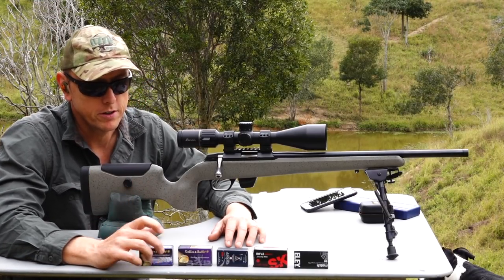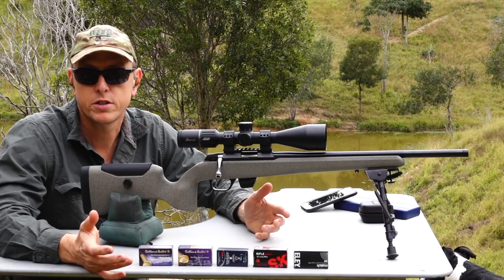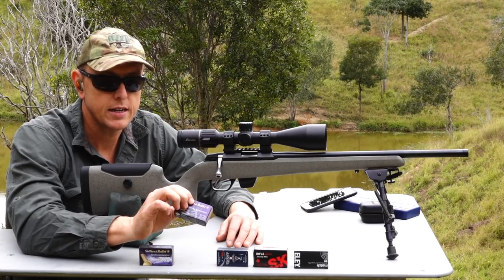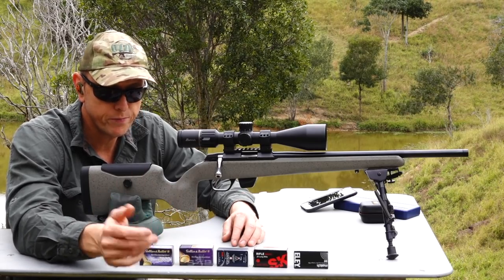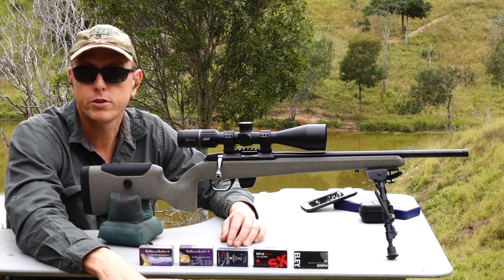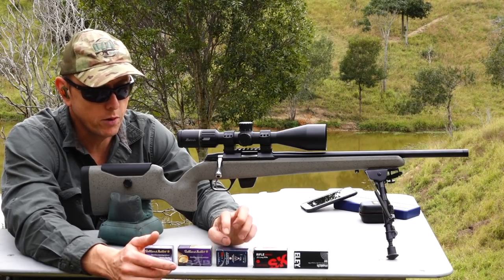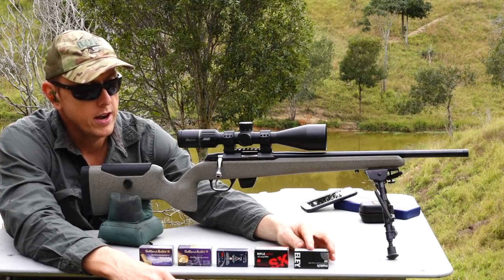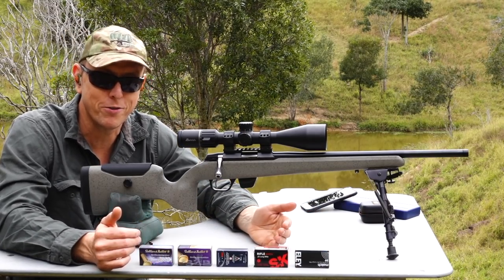Let's show you the lineup of ammo we've got to run through the Tikka. First, we'll start with the Sellier & Bellot Club — a standard velocity 40-grain target round. Then we've got the Sellier & Bellot high-velocity hollow points, a 38-grain round, just for something a little different. Then we've got the time-tested CCI Standard. After that, the SK Rifle Match, and finally Ely Match. So we've got some very budget ammo right through to very expensive ammo.